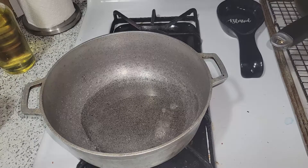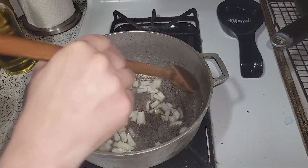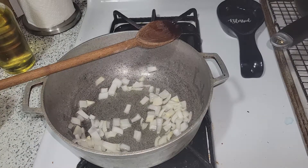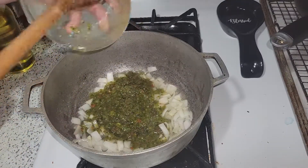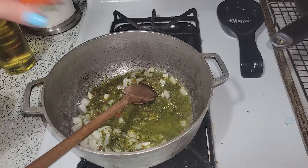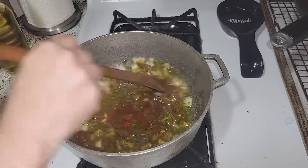As the oil heats up, we're going to add our onions and let them get started — let them release their flavor. There's nothing better than the aroma that comes out of onions when they're cooking; it's amazing. As that's doing its thing, I'm adding my sofrito. A lot of people sear the chicken first — I don't; that's your choice. I added my sazon.